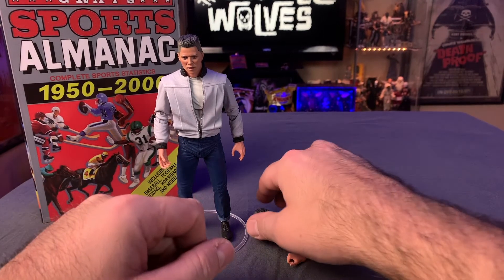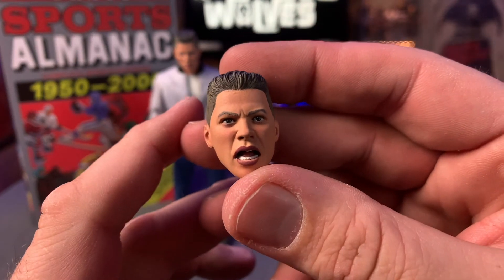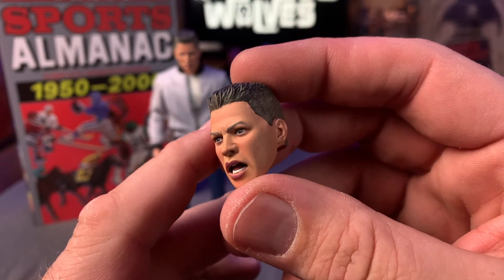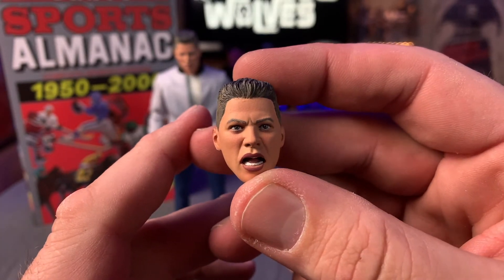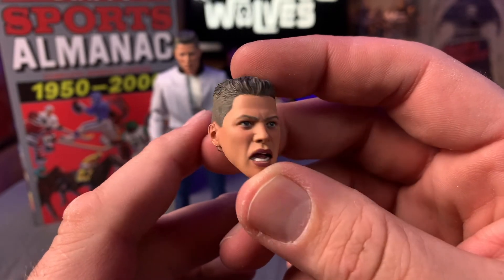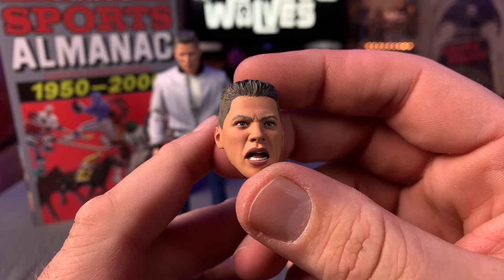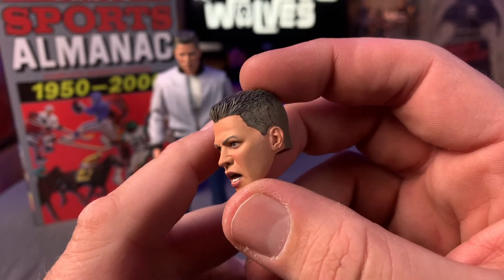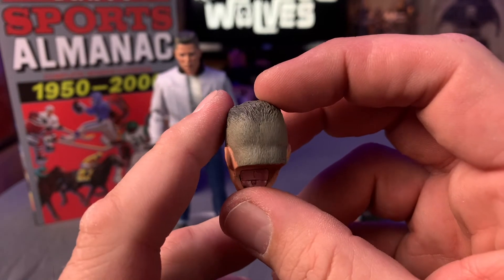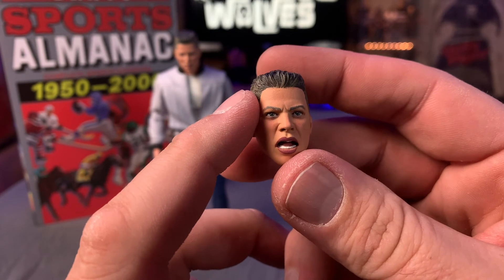We also have an alternate head — an angrier, more talking Biff expression. The likeness to Thomas F. Wilson, who plays Biff, is awesome. They did a bang-up job on this. I really like the detail and the coloring, especially that flat-top haircut from 1955.